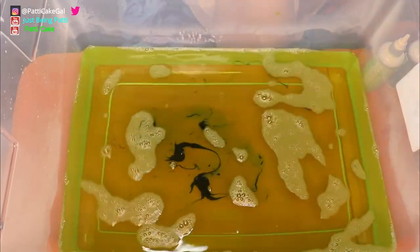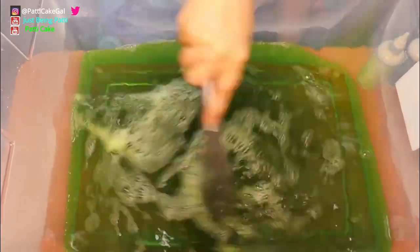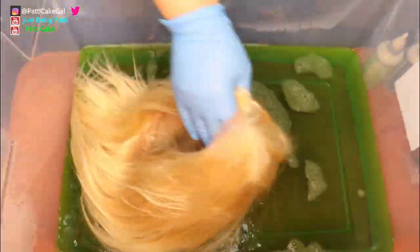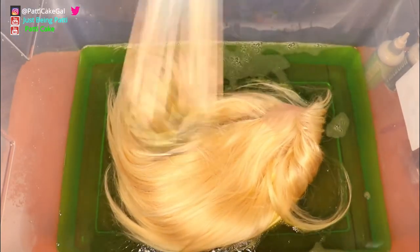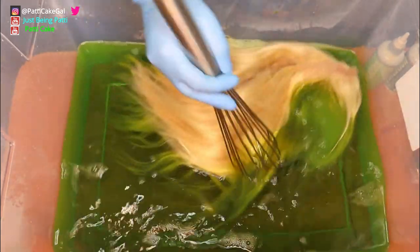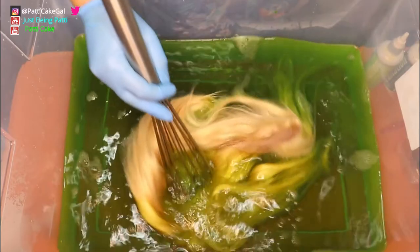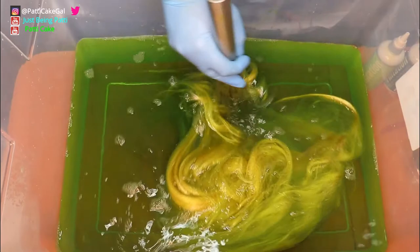I did add a little more Hunter Green — I wasn't sure if I had enough dye in the water. Now I'm just gonna go for it and dip the whole wig in. I put some gloves on to make sure my hands didn't stain, and I'm using the big whisk to try to make sure the wig picks up all of the color.